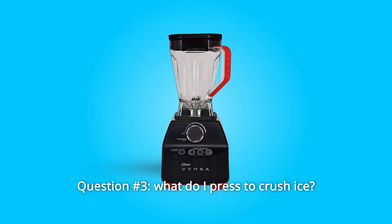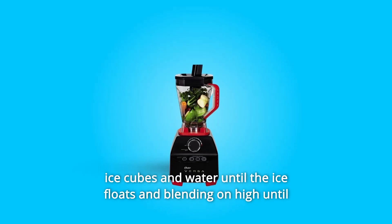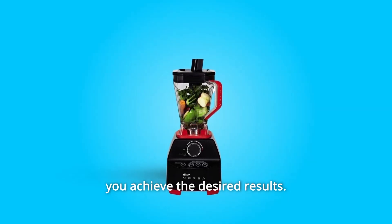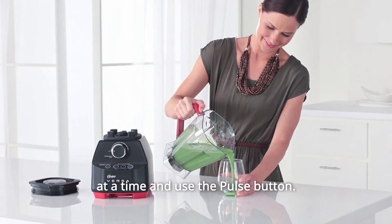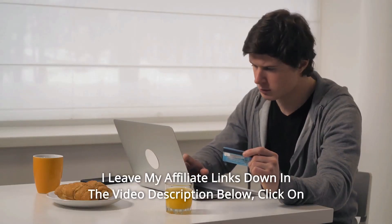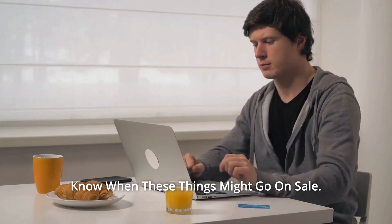Question 3: What do I press to crush ice? Answer: For crushing ice with liquid, we recommend filling the jar with ice cubes and water until the ice floats and blending on high until you achieve the desired results. For blending ice without liquid, place up to 6 large ice cubes into the jar at a time and use the pulse button. Click the links in the description for the most updated prices in real time — you never know when these things might go on sale.